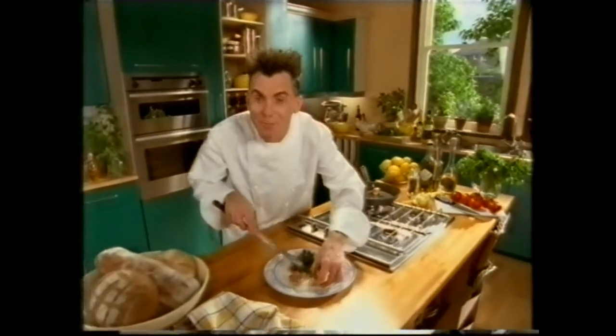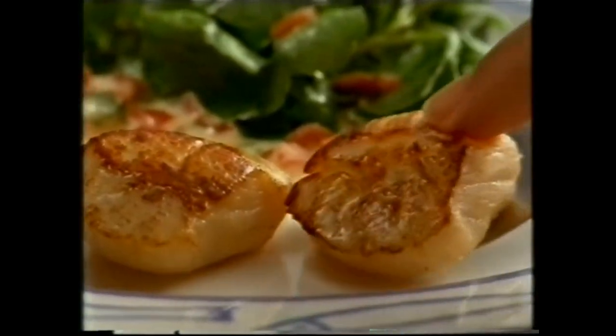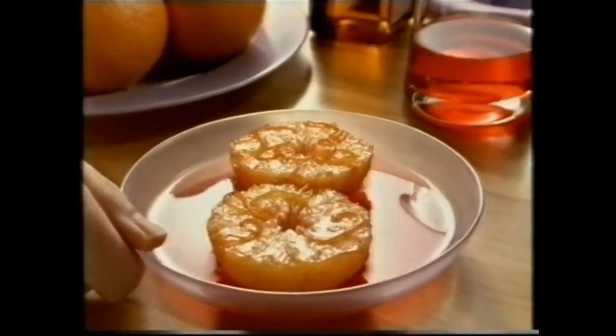For a starter, try seared scallops. The taste is sensational. Then give them caramelised pork with a sweet and sour sauce. Mmm, those flavours! And finish off with liqueur oranges.